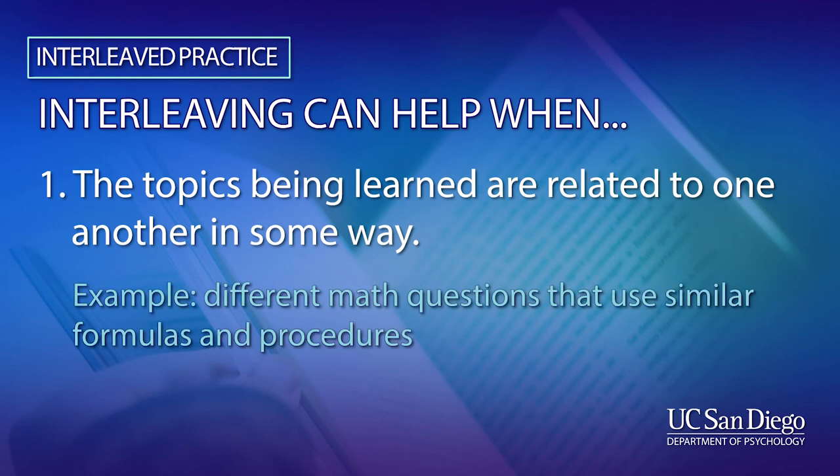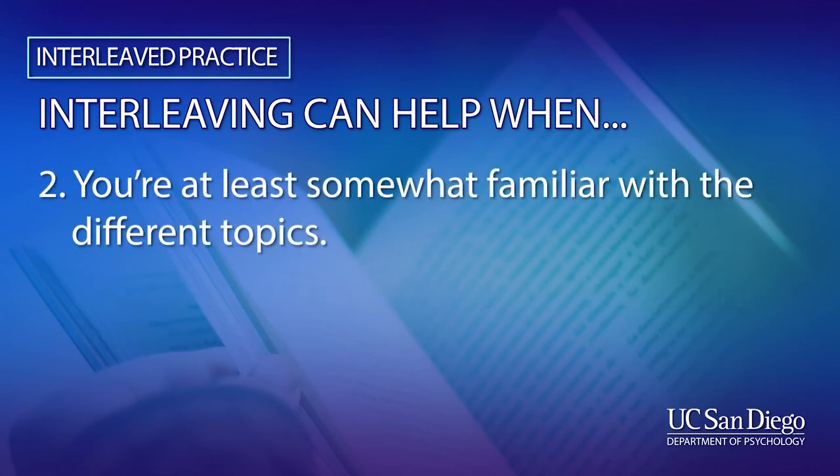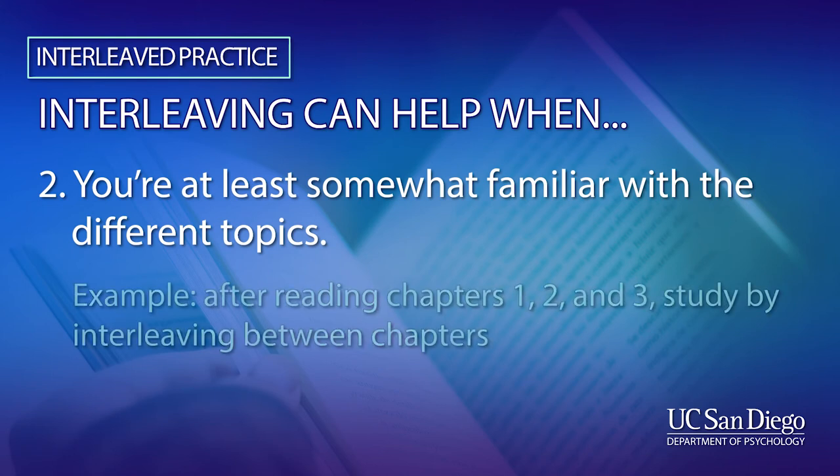Interleaving seems to be most effective when you are studying topics that are related to each other in some way. For example, if you're studying math questions that all use similar formulas or procedures, then interleaving between them can often be very helpful. Interleaving can also work well if you are at least somewhat familiar with each topic. For example, after you do a first reading of chapters 1, 2, and 3, then interleaving between them as you study can often produce great results.